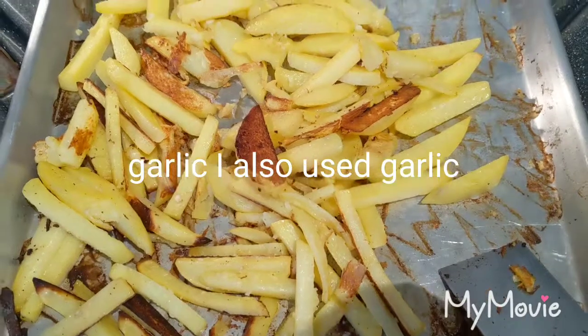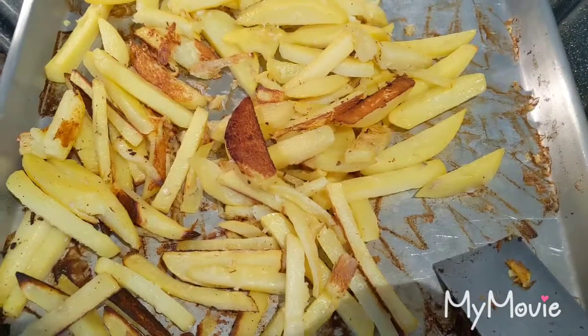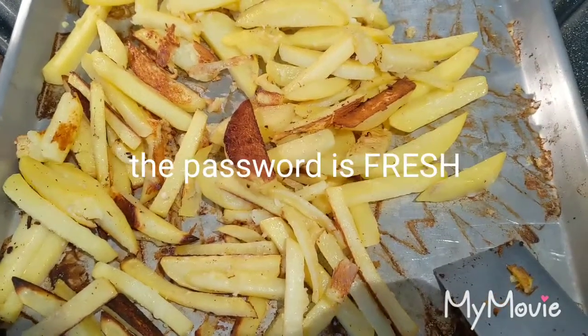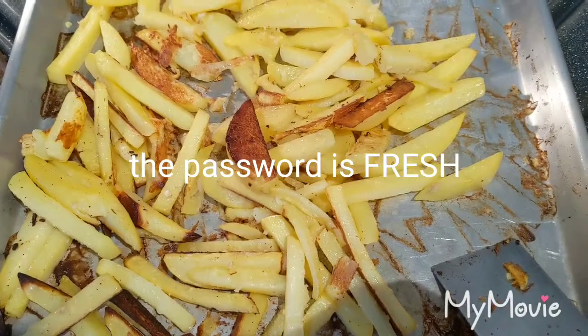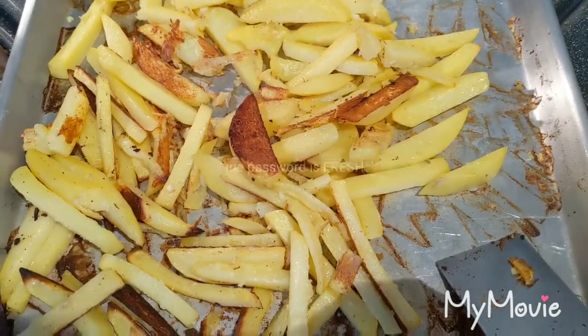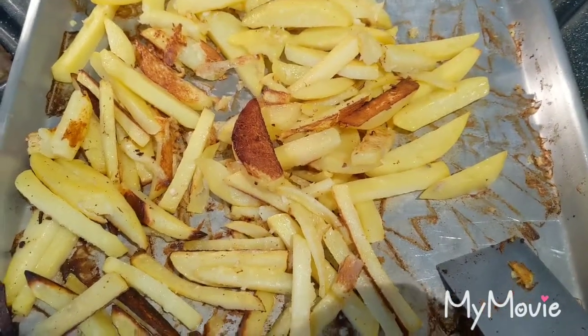They're better than frozen, better than McDonald's. For some reason — maybe it's because I've never made french fries before — but I ain't never eating frozen fries again, and I'm not going to McDonald's for their fries either.